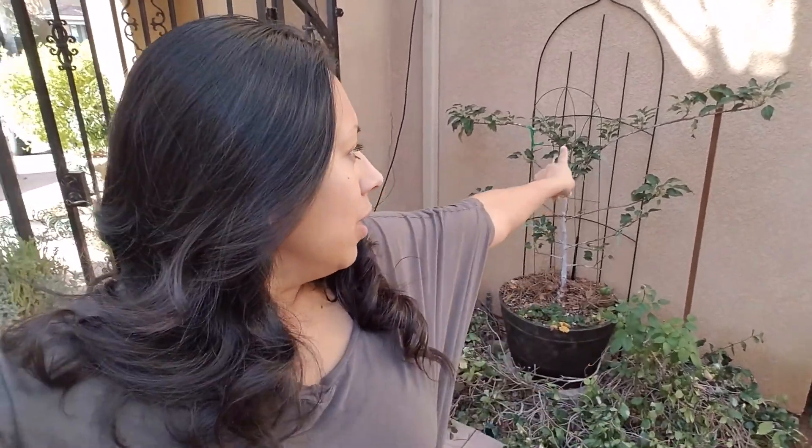I went ahead and put my Gala apple right there. I need to get something to hold the branches down so it can continue to grow espalier style. I thought that looked really neat.